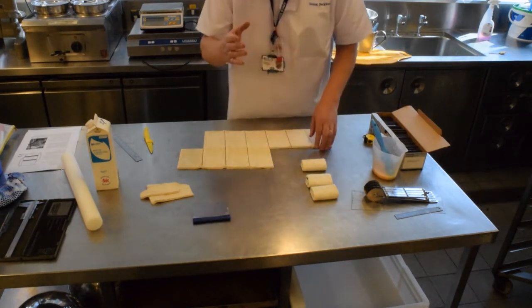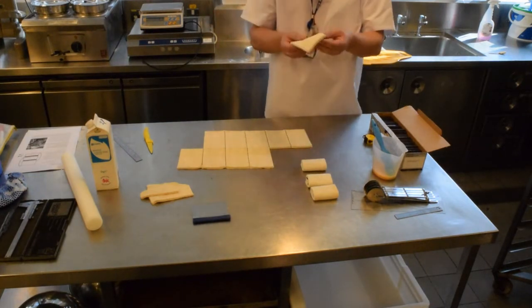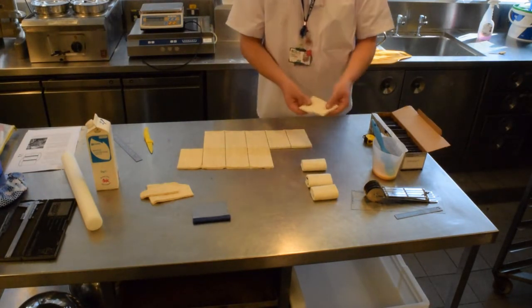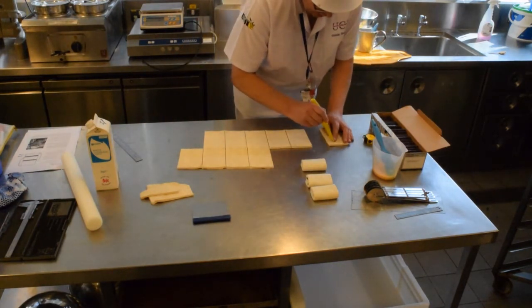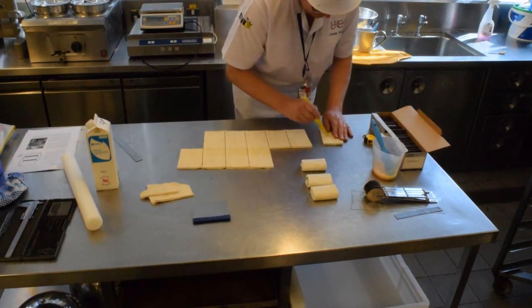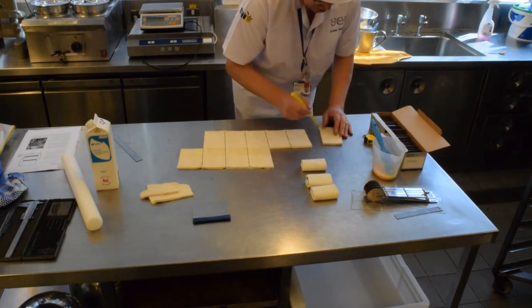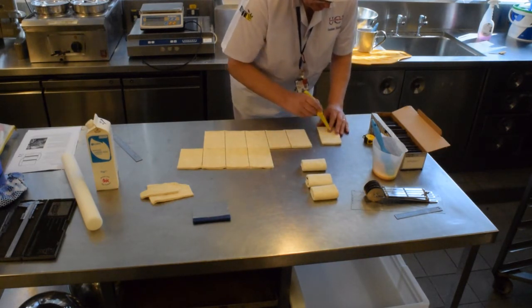Just showing you another technique. Before I egg wash, I'm going to take my pain au chocolat sheet, turn it over, and then cut lines out on the diagonal. I don't want to touch the ends — I want to leave the ends of the sheet intact.